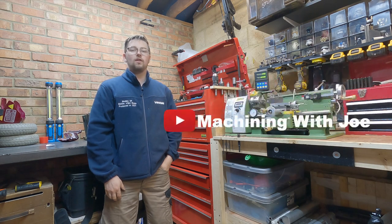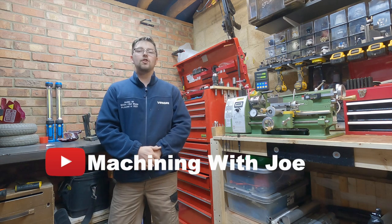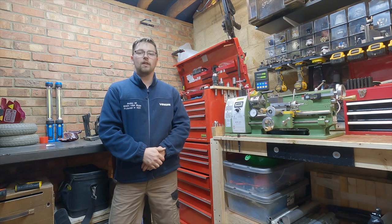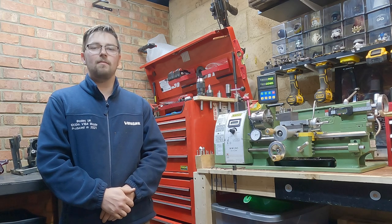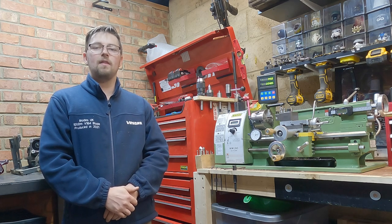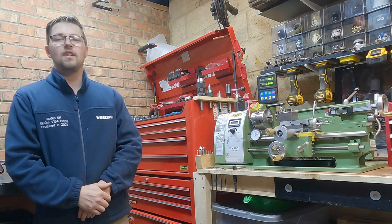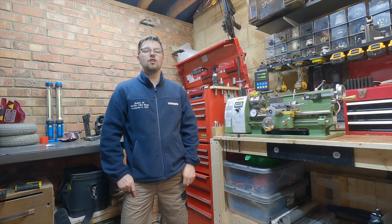Hi there and welcome back to the channel, Machining with Joe — a channel where I share my journey as a beginner home hobbyist machinist. Today we're back on the mini lathe basic series, and in today's video I'm going to be covering turning down to a shoulder. Unlike the other mini lathe basic videos, today's one we're actually going to run it like a bit of a machinist trial — something you might actually have to do in your shop at home.